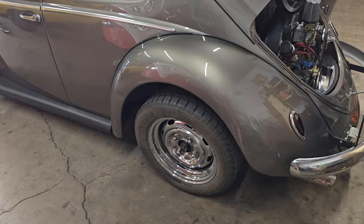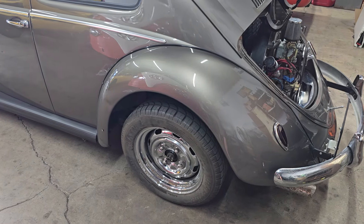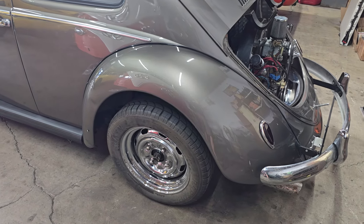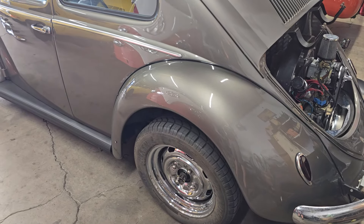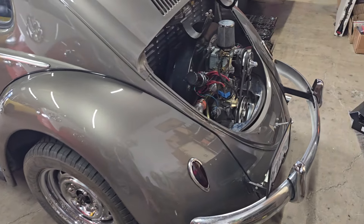So I probably added maybe a quart and a half or so. I went ahead and topped that off and put the car back together. We bled the brakes and they feel pretty good on here.